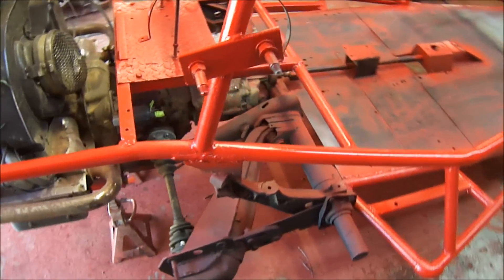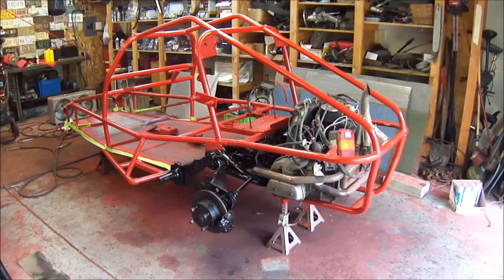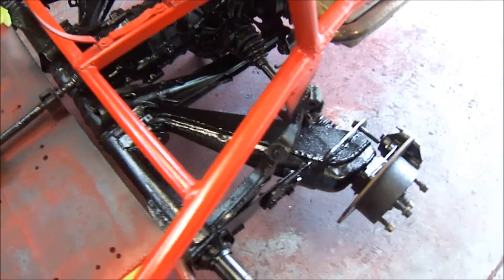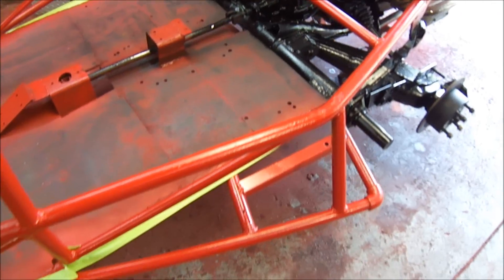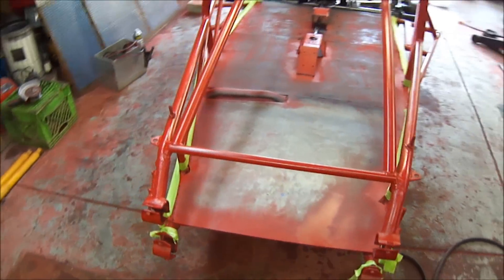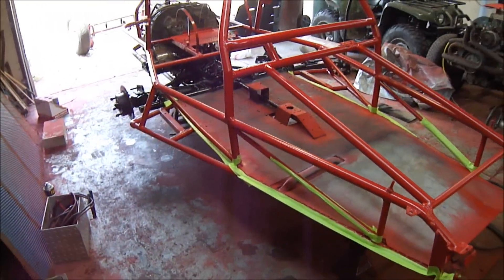Let's get these trailing arms painted up and the floor, then take a look at it. Got the back end all painted — trailing arms, transmission. Turning out pretty good. Got the floor taped off, getting ready to spray that with some bed liner to give it a little bit of texture. Coming along pretty good.